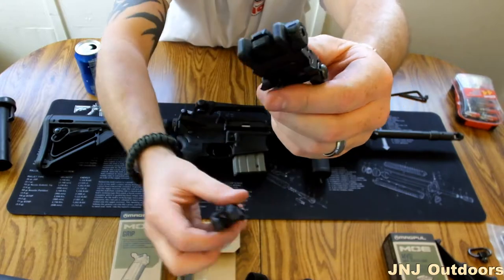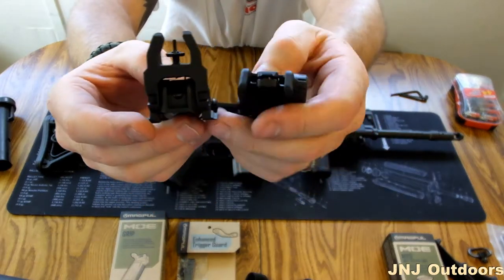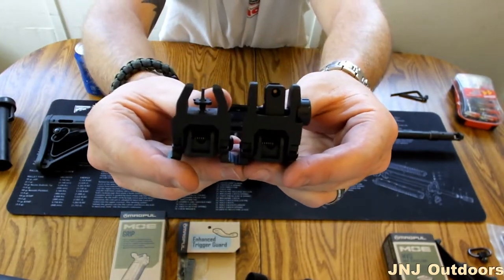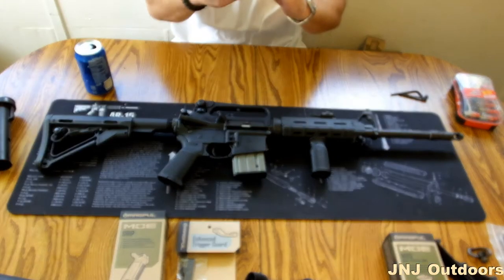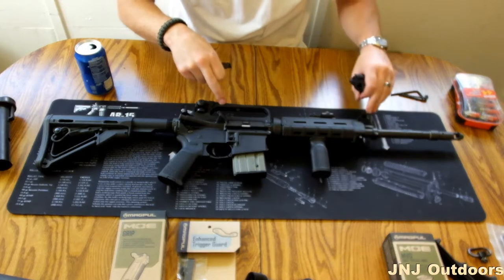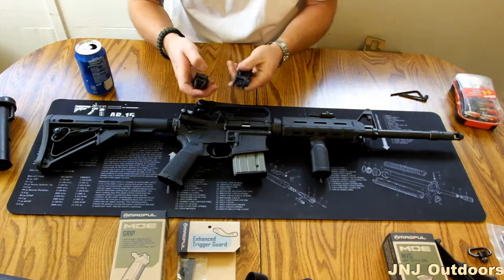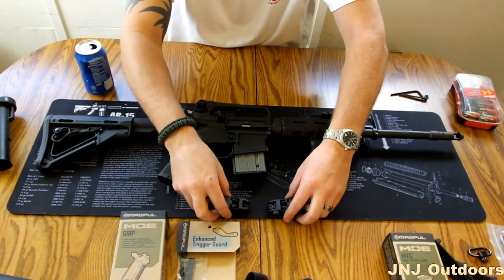You got your rear, then you got your fronts. I really like these sights. I do not use them on this rifle because it already has the M4-style sights. But for those of you guys with the flat tops, I highly suggest the Magpul M-Bus sights.